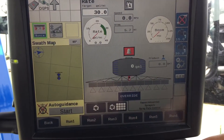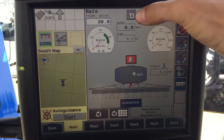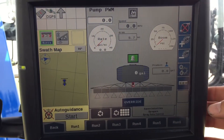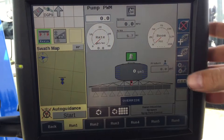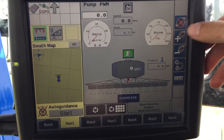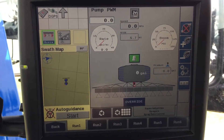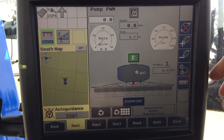For auto and manual: flip that to manual, and now you can go plus and minus over here to change your PWM valves to whatever you want. You can set it in one spot and run a flow test, nozzle spray, or whatever you need to do.